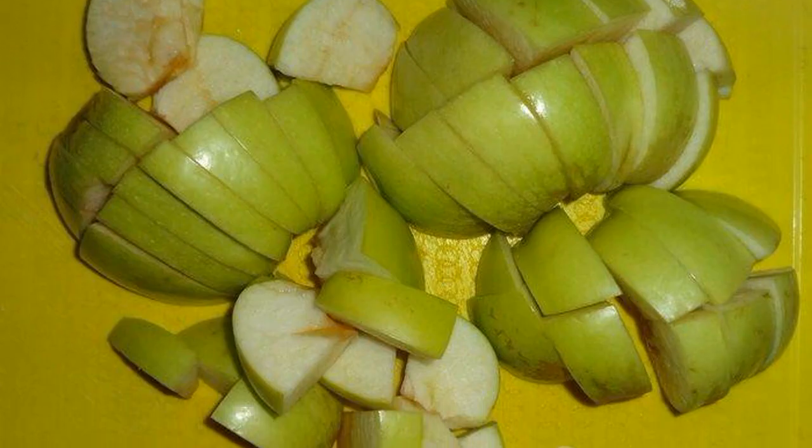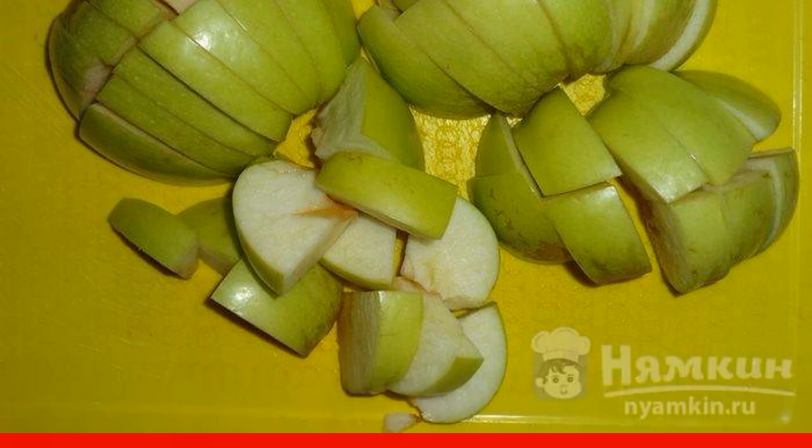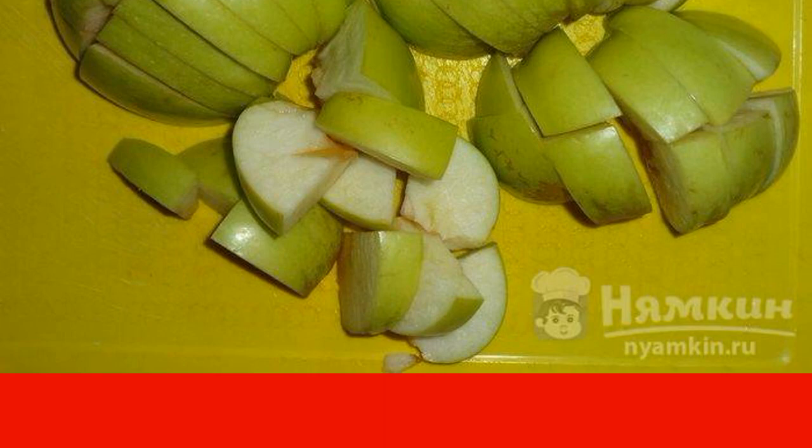Apples are washed, cleaned from seeds, and cut into large slices. Sprinkle the apples with lemon juice.